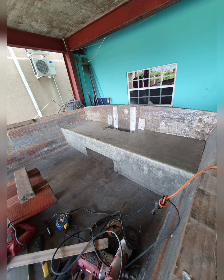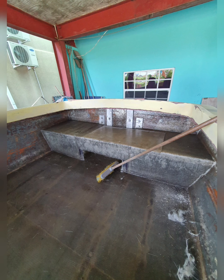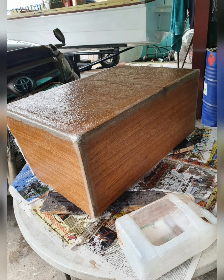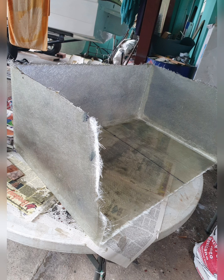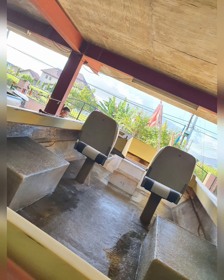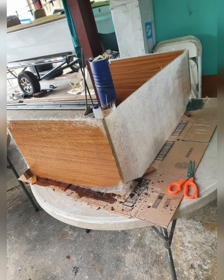Then we took the top deck and snapped it back on top in order to take measurements for the seats that go on both sides of the boat. After doing that, we molded a box to hold our 26-gallon gas tank in place under the bow flooring.